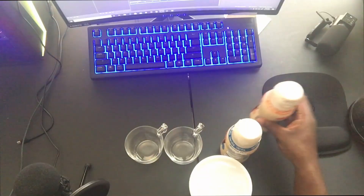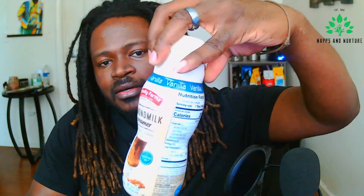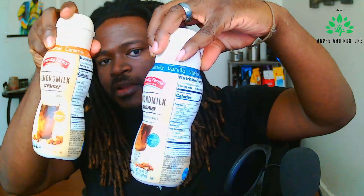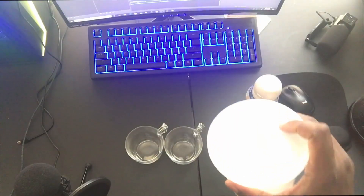What's up guys, so in this video we're doing a taste test on a couple of creamers I picked up at Aldi — the vanilla almond milk and the caramel almond milk creamers. I also have some homemade oat milk that I made right here.